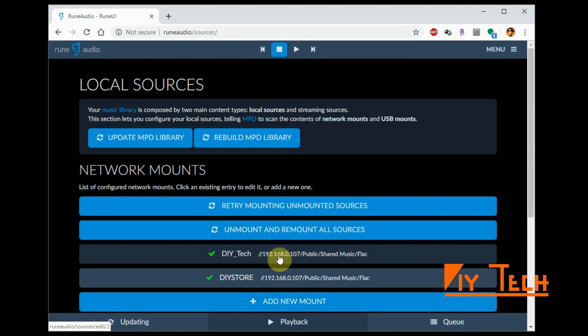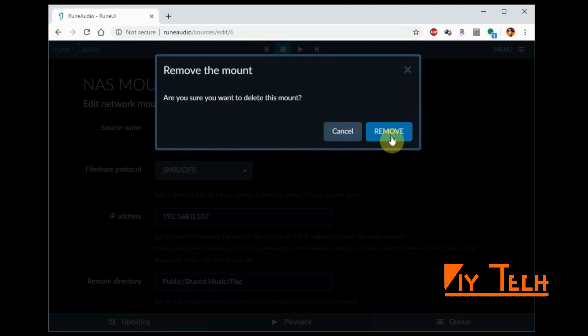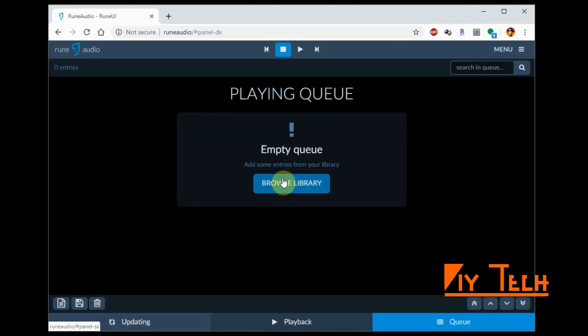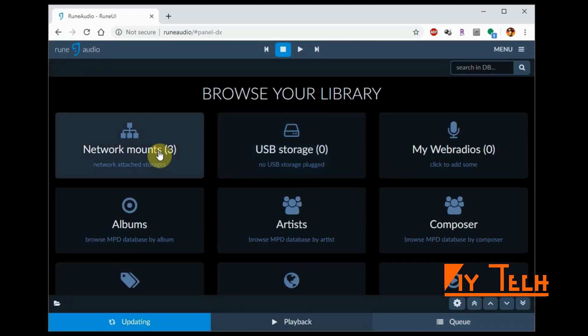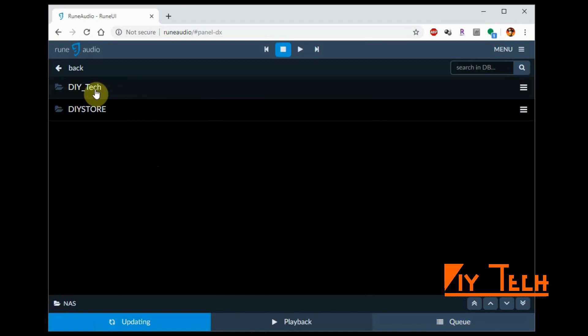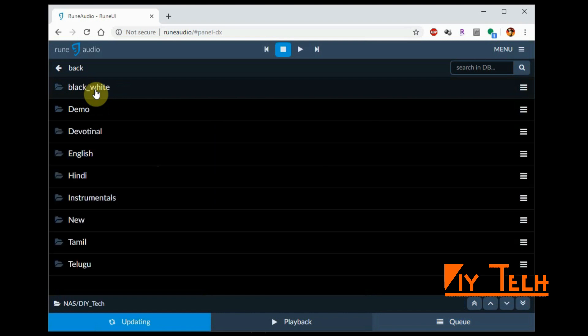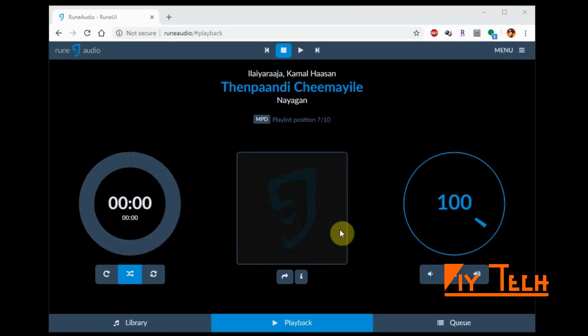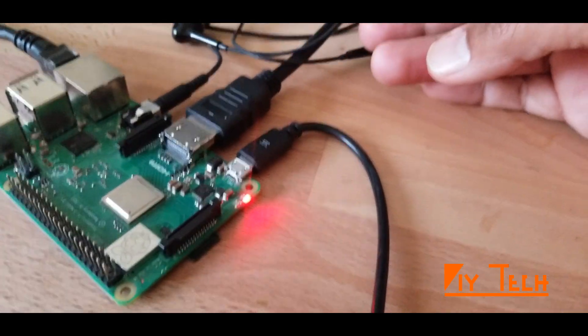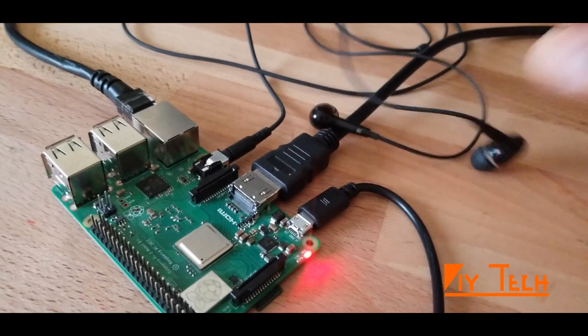It should start refreshing. I already refreshed my library, so I'm gonna go ahead and remove the one I just added. Let's go to Queue — there's nothing in my queue. Browse Library, and if you go to Network Mounts you would see your NAS that you just added. DIY Tech is my NAS and here is everything I have in it. It's time to test — let's play a sample song. To test, I connected my headset to the audio output just to make sure I can listen to the song.